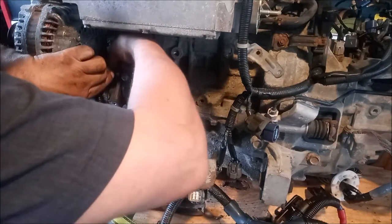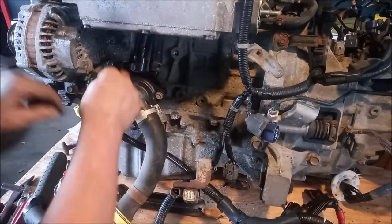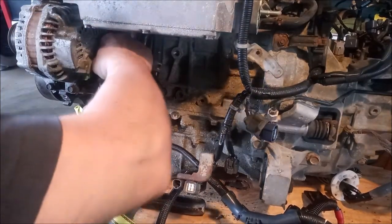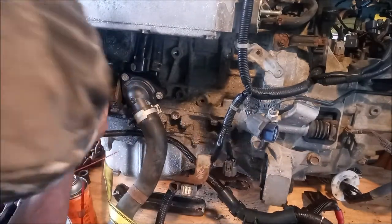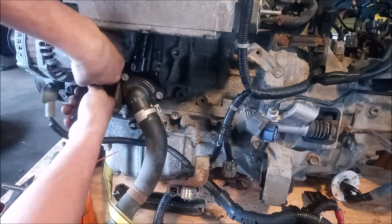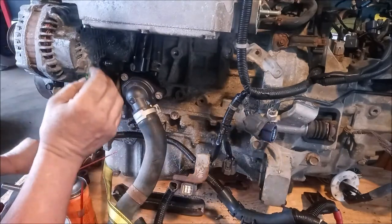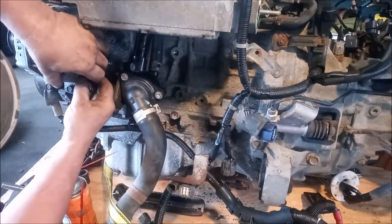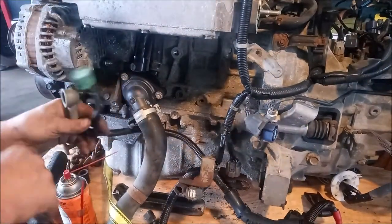Let's get this off. There we go — this is off. Now we just have this connector into the alternator. We press the tab and wiggle. These can be quite stubborn sometimes. Press the tab and wiggle and it comes off.